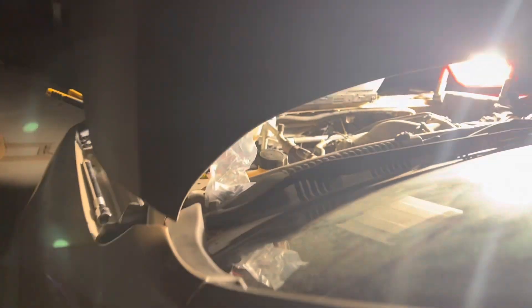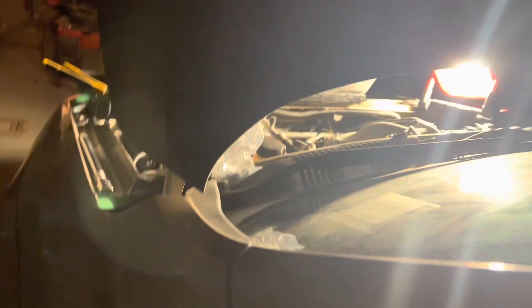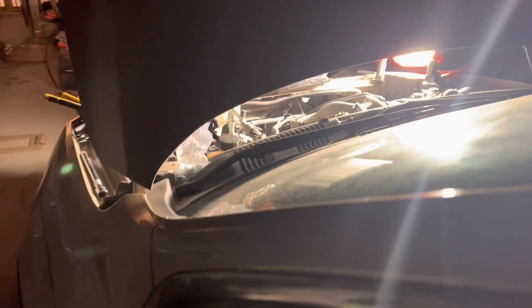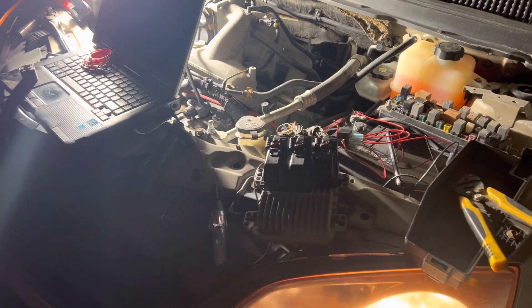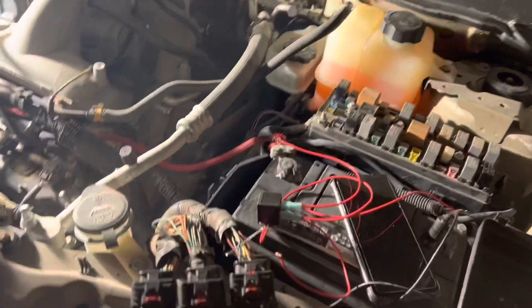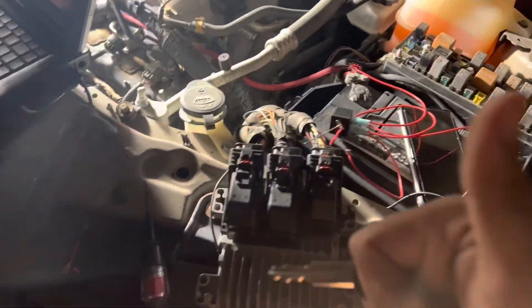I'm going inside the vehicle and putting the key forward. And you can hear the fans turn on. Now I'll turn it off — and the fans turn off. That should be the fix. The whole point is that the fans can now turn on so it won't overheat. I'll clean it up and make it look presentable. Don't forget to like and subscribe — see you guys next time.